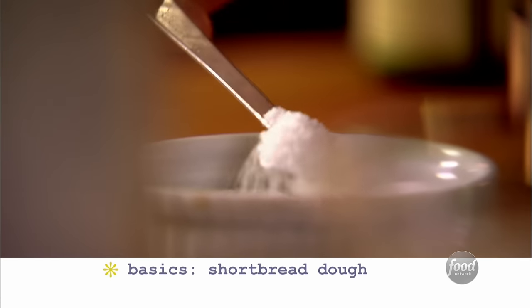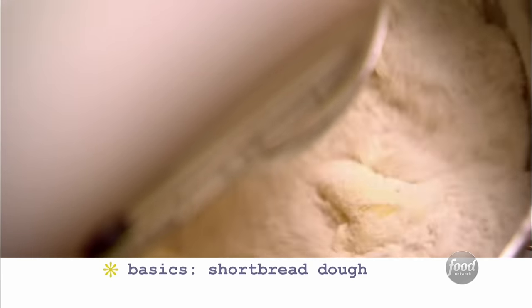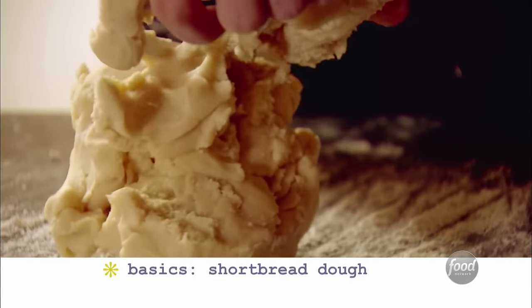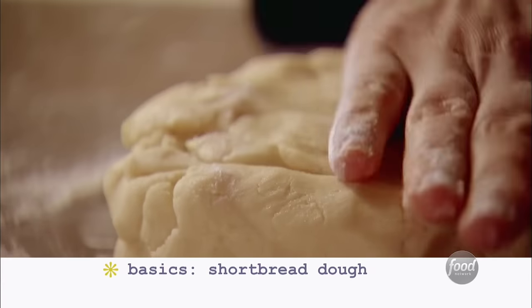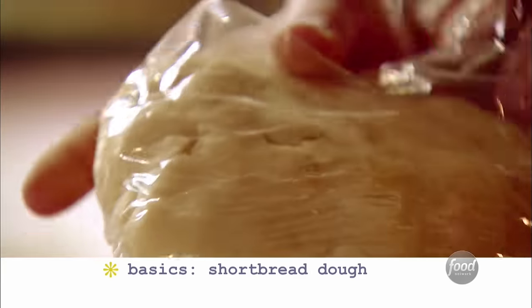And finally, a quarter of a teaspoon of kosher salt. Turn the mixer on low and just mix the ingredients until they just come together. Turn the dough out onto a floured board and shape it into a flat disk. Wrap the disk in plastic wrap and chill in the refrigerator for about 30 minutes.